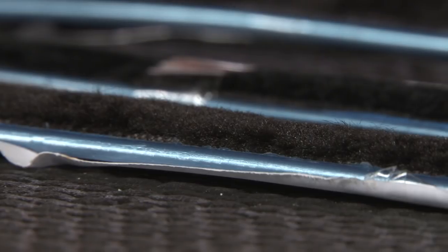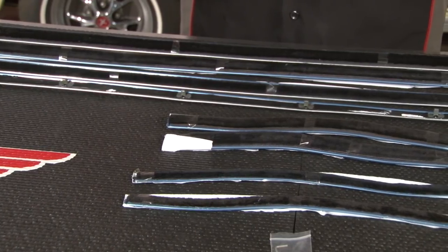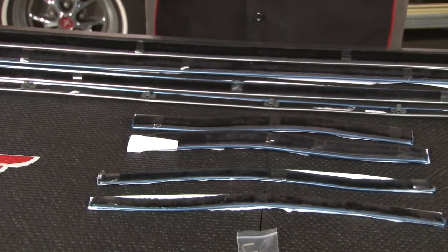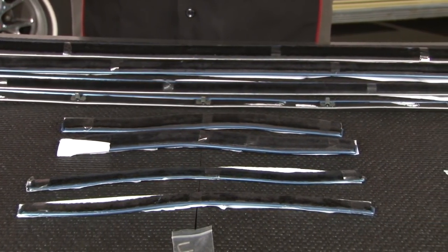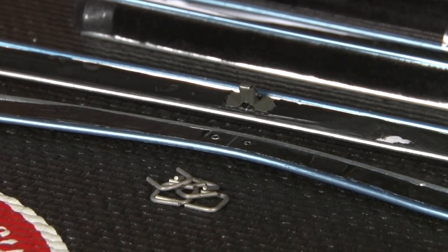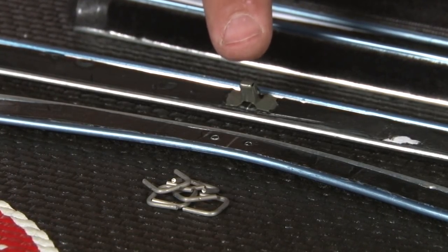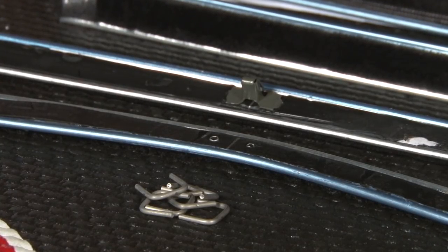Also known as dew wipes or cat whiskers, the belt line kit is designed to keep water from your door windows from getting down inside the door or quarter, which can cause rust damage down the road. This is a complete eight-piece kit fitting your Mustang Coupe or convertible from 1965 through 1966. Your front, inner, and outer belt line are going to install using the supplied clips, as will the rear outer. The rear inner belt line installs using the supplied staples.